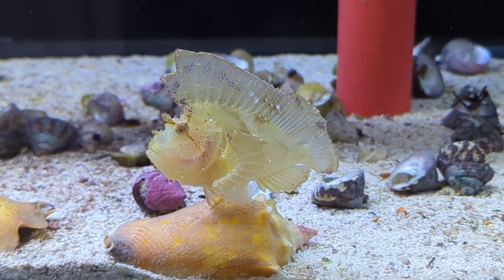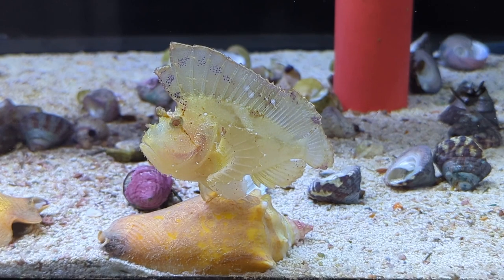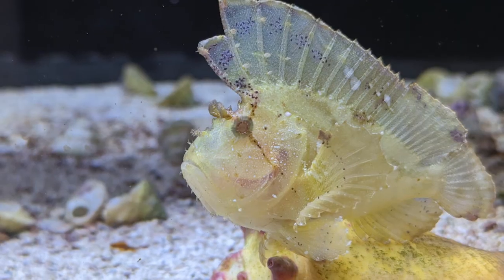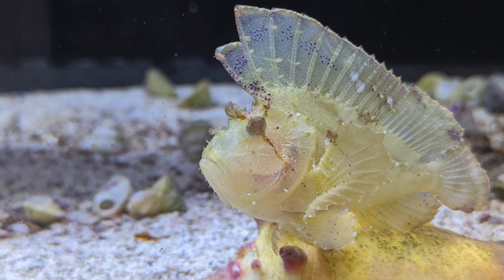In the wild, these guys mimic a leaf and blend into the rockwork very well, naturally avoiding predation in this manner. However, they do have the added defense mechanism of being venomous — all of the spines on their fins contain this venom, so if a fish tries to eat them, they are capable of delivering a painful and even fatal sting. For this reason, this fish is not suited for the beginner hobbyist and is definitely to be treated with caution in the aquarium.